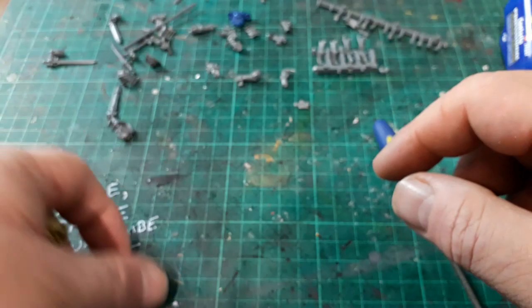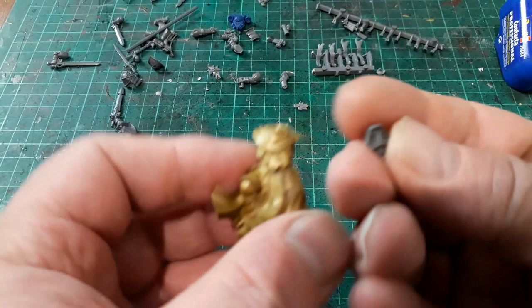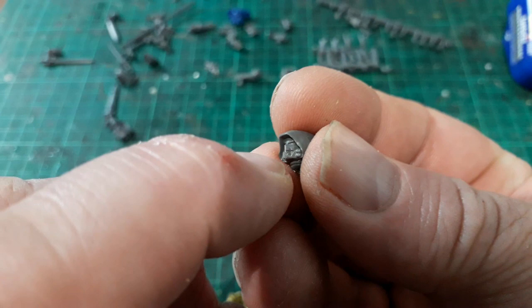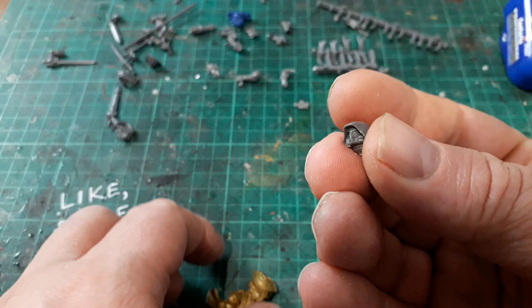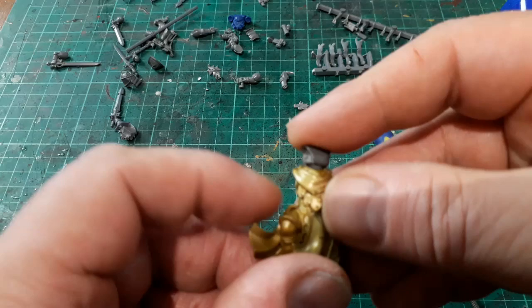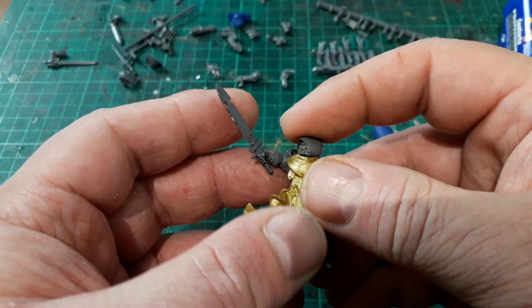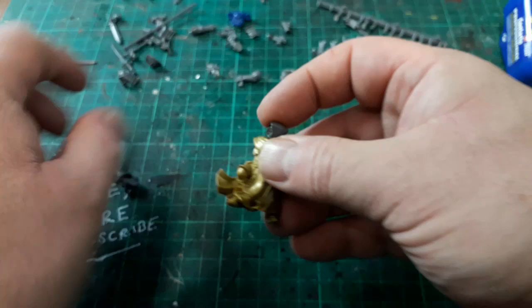Once it's set we'll get some green stuffing and clean up this area and re-sculpt it all here. For the head, I'm going for this one - because he's got an all-in-one robe going on, I found this head from the old Dark Angel veteran sprue. It's got quite a nice knightly head with a Dark Angel symbol I might have to fill with green stuff or Milliput. I'll have him sort of standing up - kind of an on-guard pose.